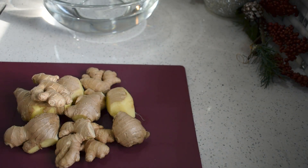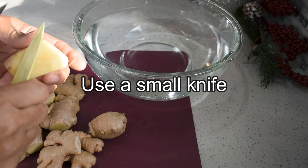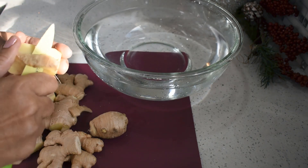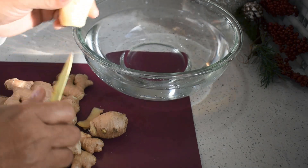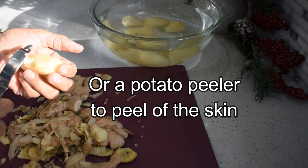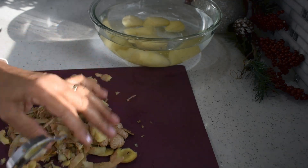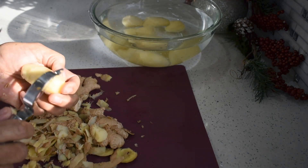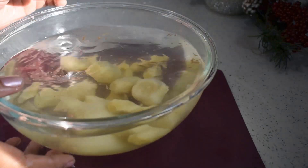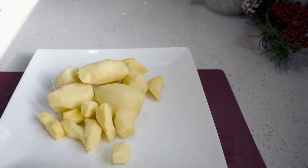I'll peel off the skin, wash and rinse them thoroughly, then cut them into little pieces for blending. Did you know the ginger root holds an active compound called ginger oil — a natural oil which is a rich source of minerals such as magnesium, potassium, copper, and vitamin B6? So ginger by itself is very healthy.